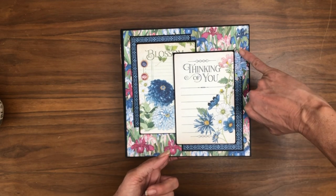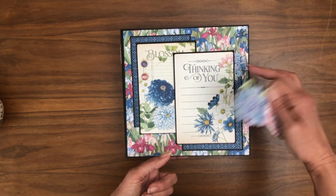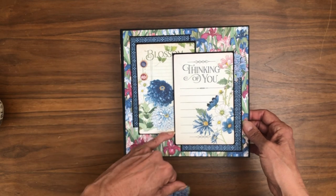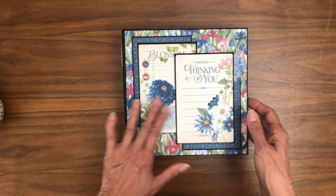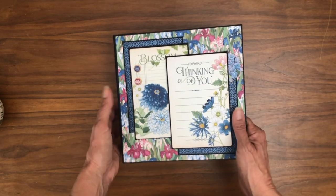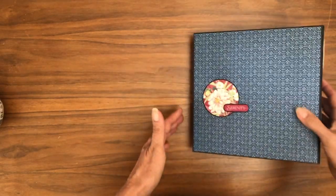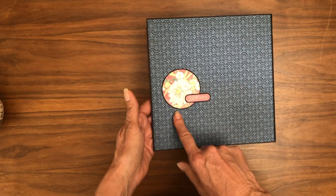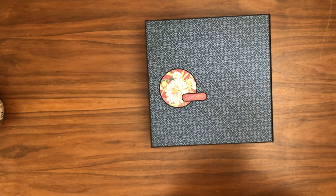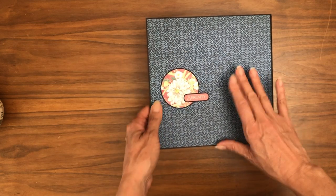Right here I fussy cut some flowers and tucked them in. I originally planned to tuck one in over here too, but I was covering things up and it felt too crowded, so I'm happy with the way this turned out. On the spine I featured another chipboard piece, and on the back there are two stickers mounted on black cardstock with fussy cutting around them to help build a little contrast so they pop out against the blue background.